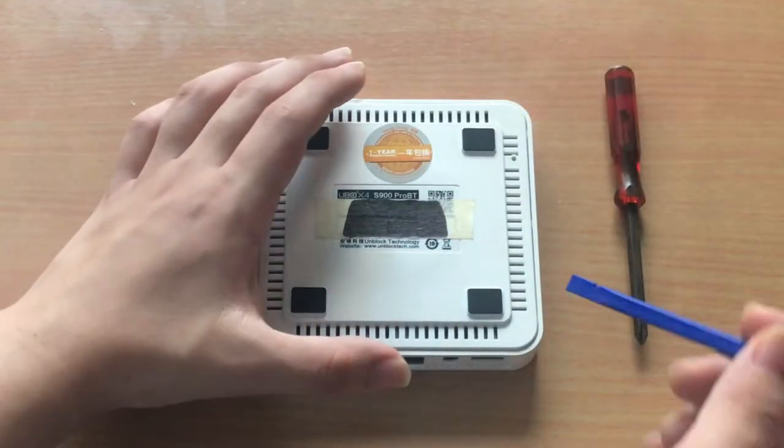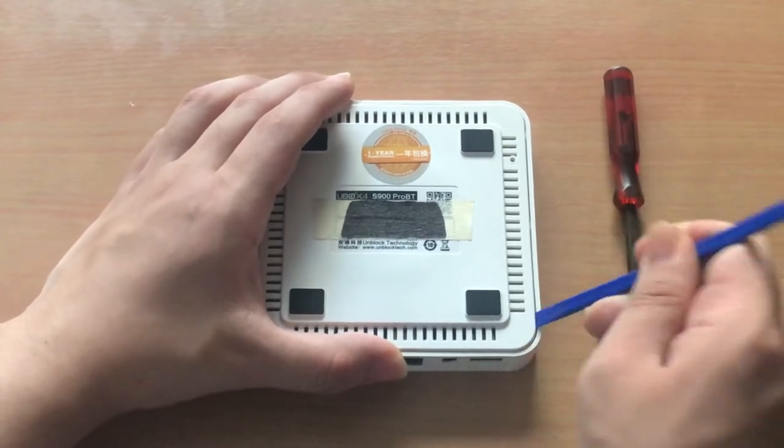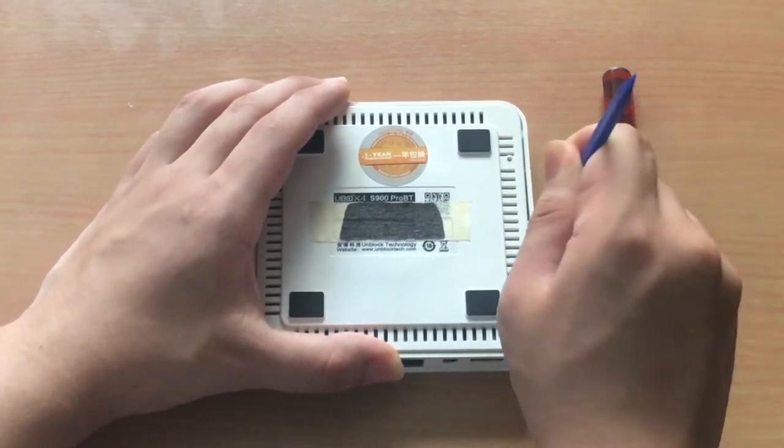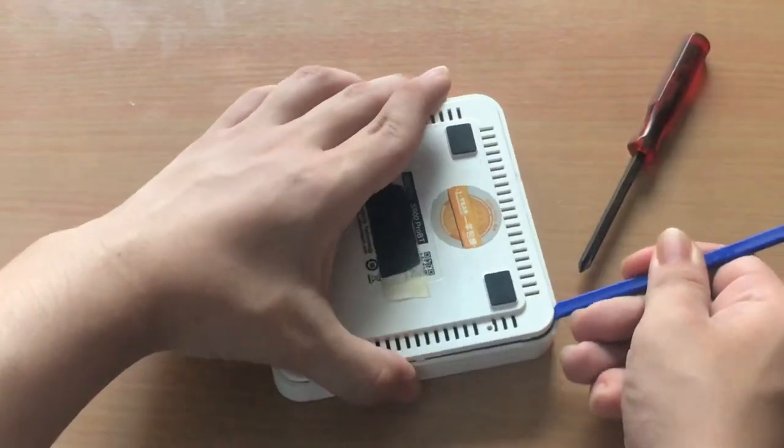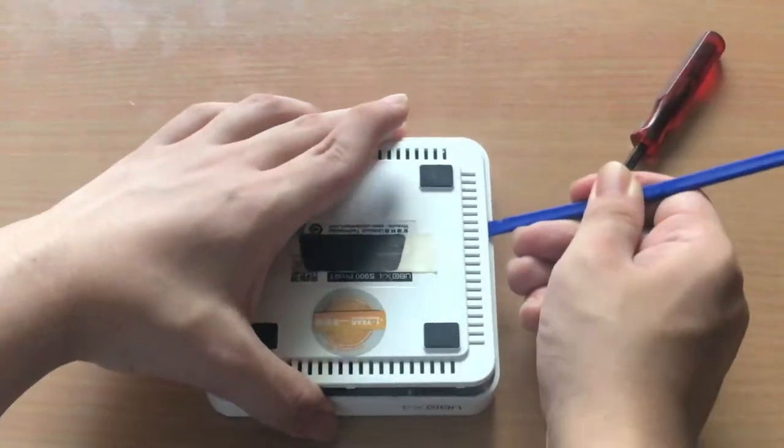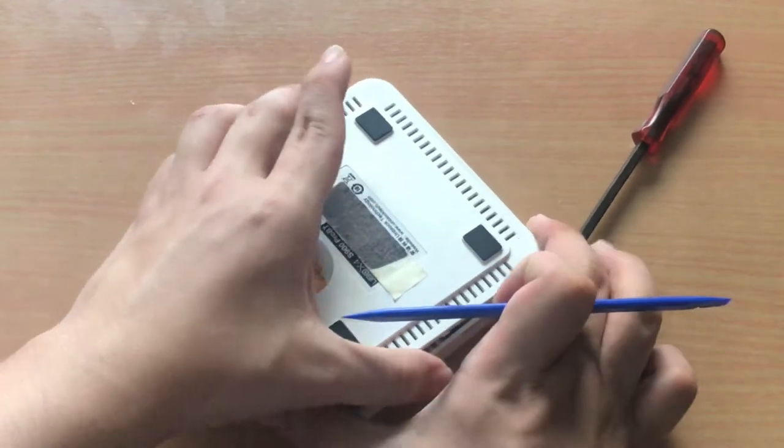Without further ado, let's start. So first, we are going to pry the backplate. Then, slowly remove the backplate.